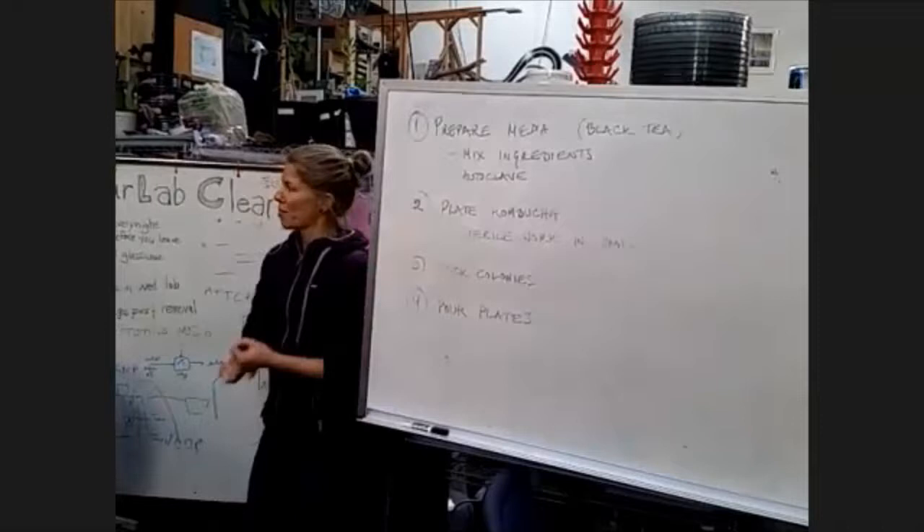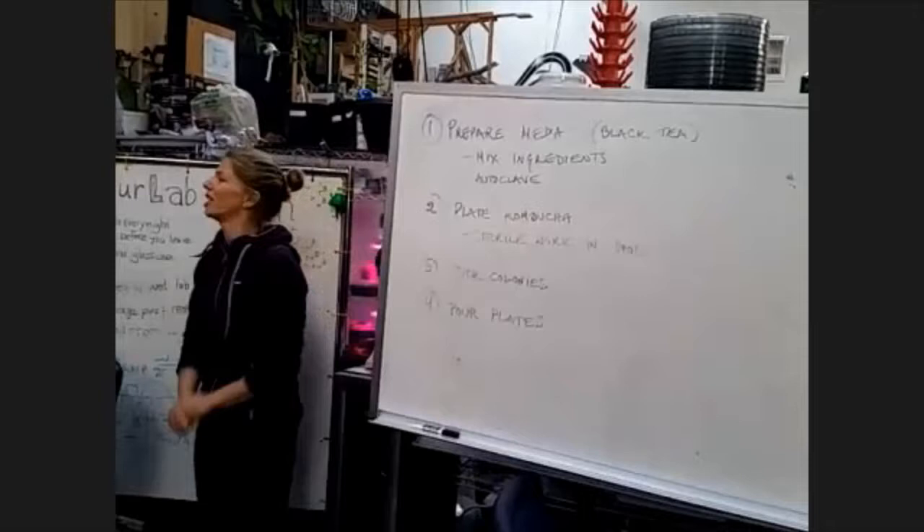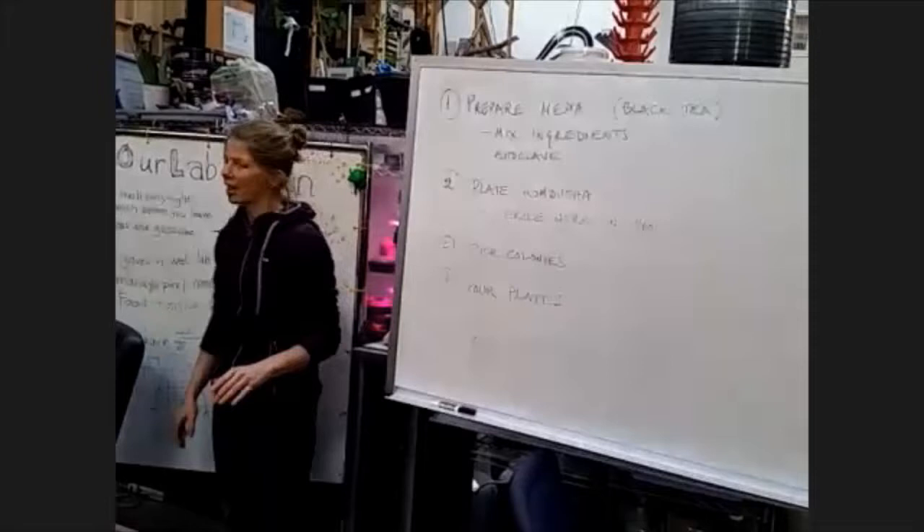We're going to start by preparing media to go into the autoclave. The autoclave will take at least an hour and a half, so that needs to get going. Those of you who need to eat early, need to eat early. There is no obligation to stay for the whole thing, but that needs to happen ASAP.